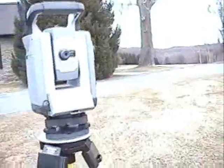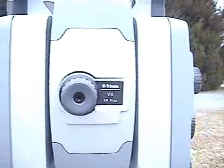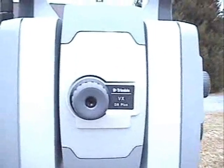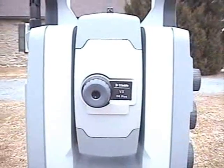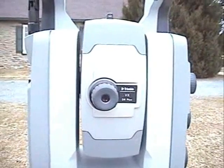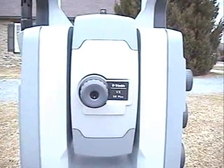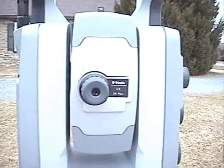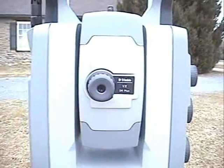So our scan is in progress, got about two and a half minutes to go. Though you won't be able to see the scope, hopefully you'll be able to see the movement of the instrument as it pans across, down and then back across that grid that we set on the controller.